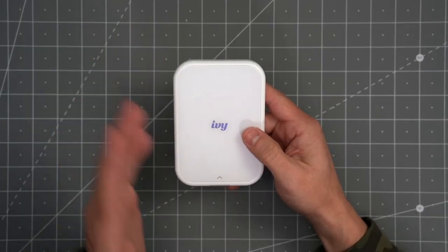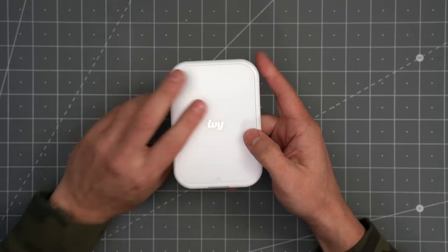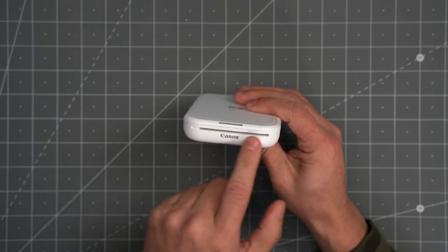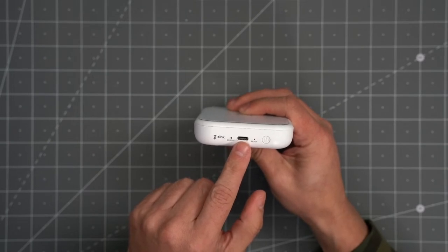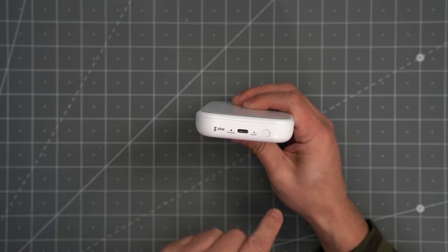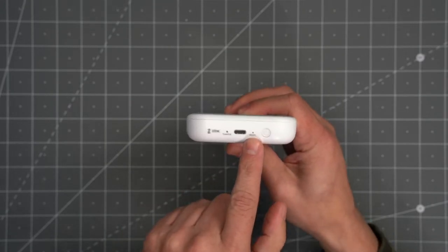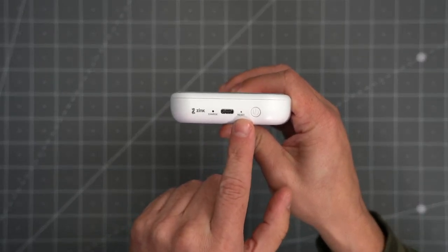Let's go over all the features. I'll make the camera a little bit dark so you can see the print — it says 'Ivy' right there on the front of the unit, and this is where the photos print out of. On the back of the unit you'll see the USB Type-C charging port, an LED light to show you when it's charged, and a power button. There's also a little reset hole in case you need to reset the printer.